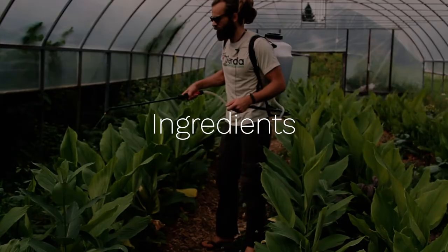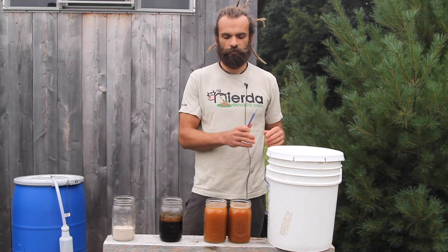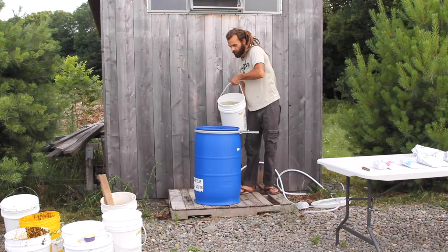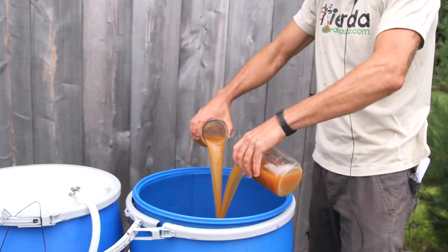To start Supermagro, this biofertilizer, we add manure, water, whey, molasses, and rock dust. The purpose of the cow manure is to provide an inoculation source for microorganisms. We have 30 liters of water. Whey is going to be our source of proteins, vitamins, lipids, and amino acids, and these are needed by the microorganisms.